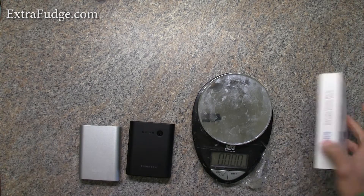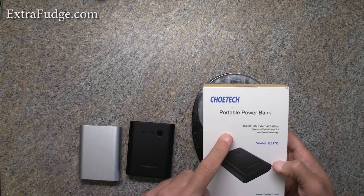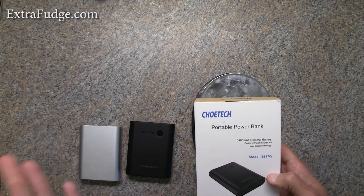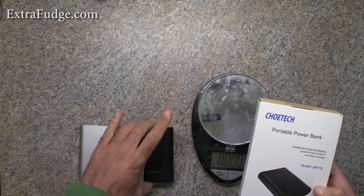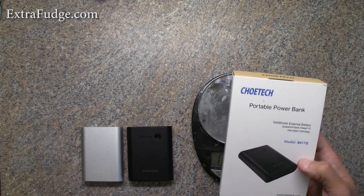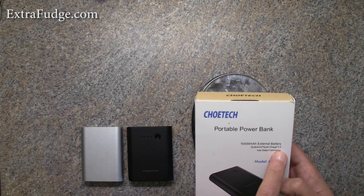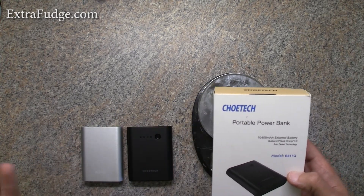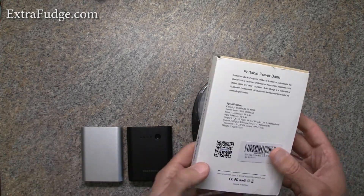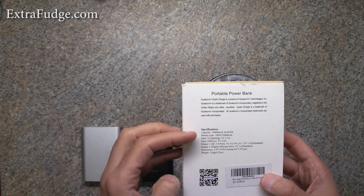Hi everybody, today I'm going to review the Chow Tech portable power bank. This one has a 10,400 milliamp hour capacity. The reason I got this is because the form factor is awesome — I really like this size. It also had really good specs and features, for example Qualcomm Quick Charge version 3, and also auto-detected technology, meaning it's fully compatible with all other cell phones, for example iPhones and others.